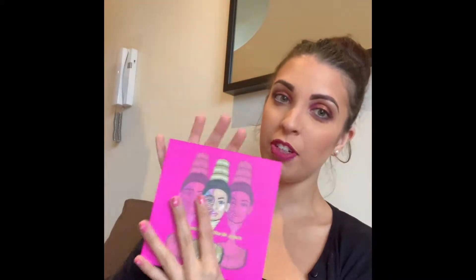Hi guys, welcome back to TatiXO! Thank you for visiting my channel today. I'm really excited because I finally got in the post my brand new eyeshadow palette. This one is from Juvia's Place and I've wanted to try this brand for so long, so whilst it was on half price on Beauty Bay, I paid 15 pounds for this.